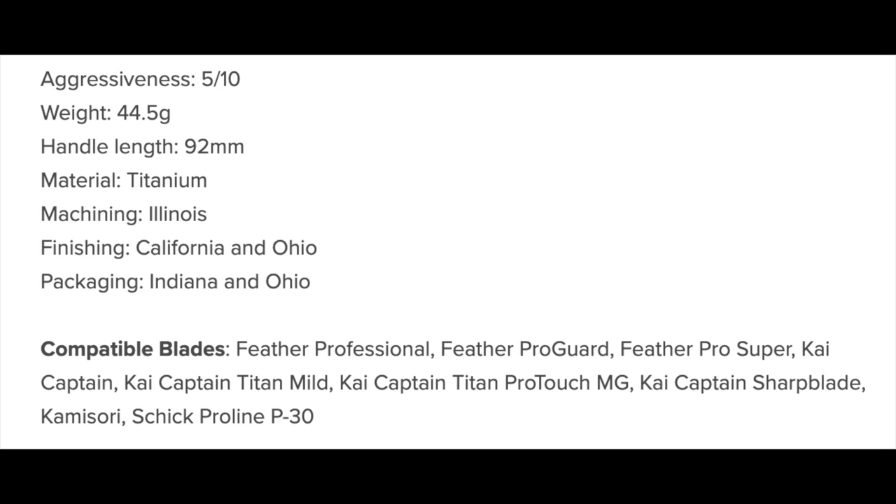The razor for today is the Blackland Vector in titanium, sent to me by Shane from Blackland. I have loved using this razor. I'll put the specs on the screen so you can see the aggression and where it's made. This is titanium so it's pretty light. The blade is the Schick Proline blade. I've had really great shaves with this. I think the Vector is the best Artist Club style safety razor ever made — whether stainless or titanium. Blackland lists this at 5 out of 10 in aggression; I'd bump it to 6 or 6.5 myself. It retails for $330 and I'll link it below.